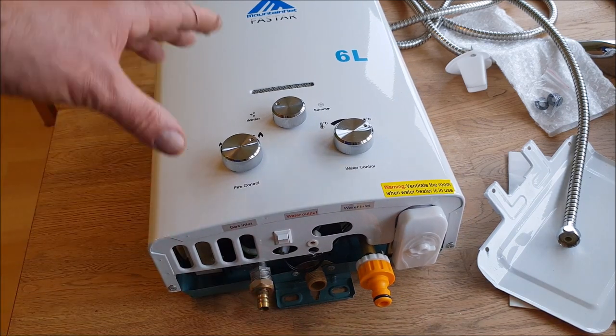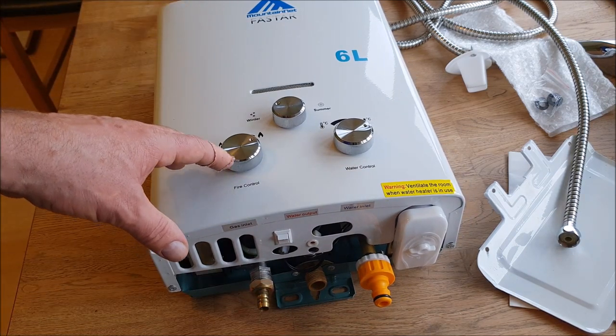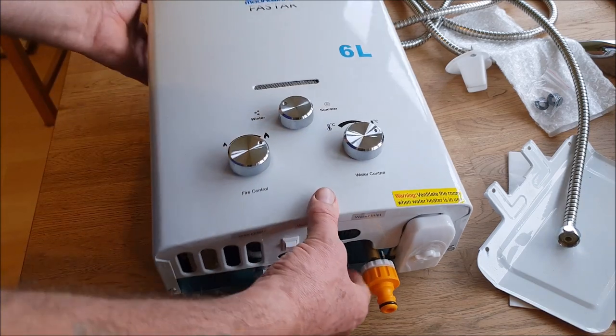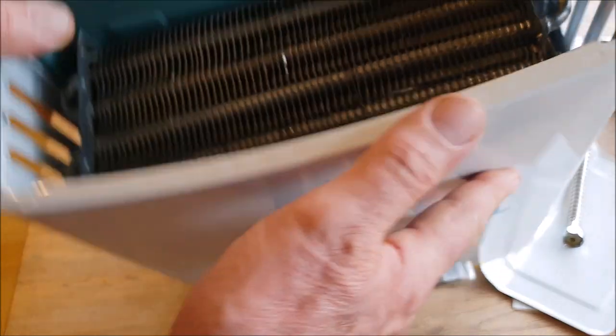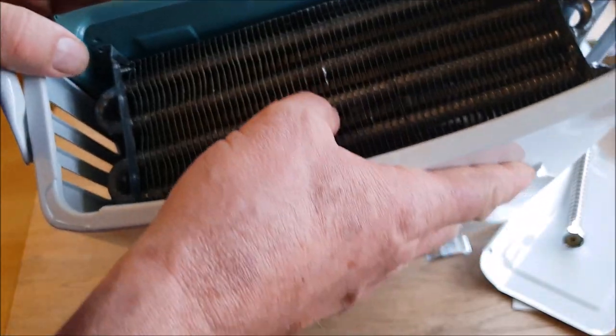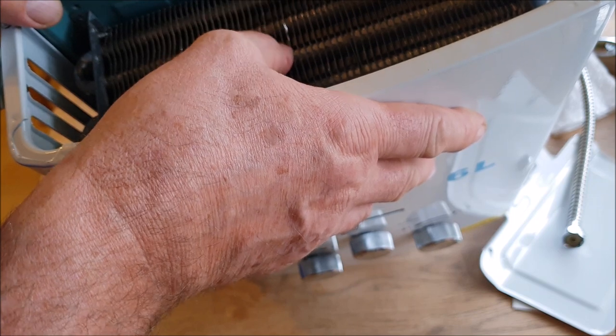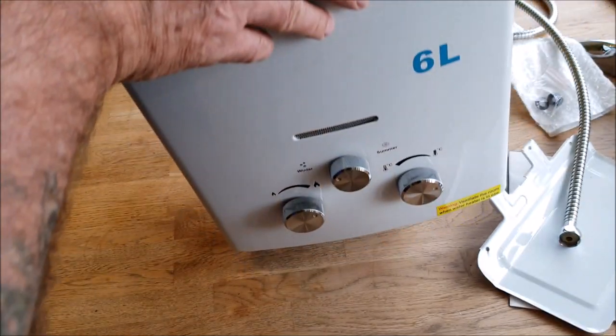The reason I'm doing this video is because there's a slight modification I've done. This is a six-litre portable gas shower. It's six litre because this is your heat exchanger, and it handles six litres of water per minute — that's on full power.